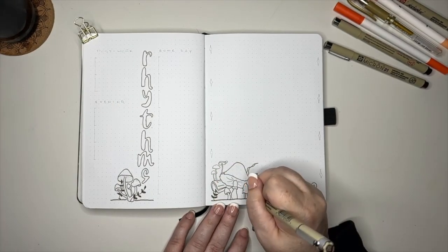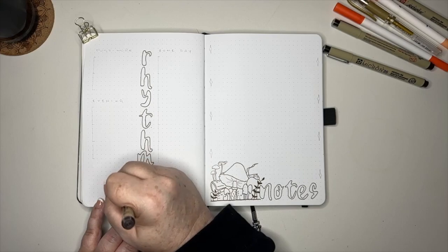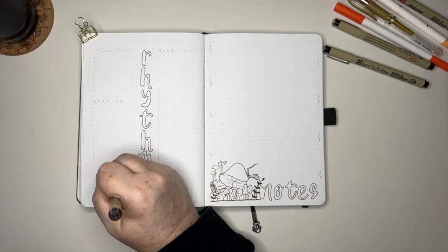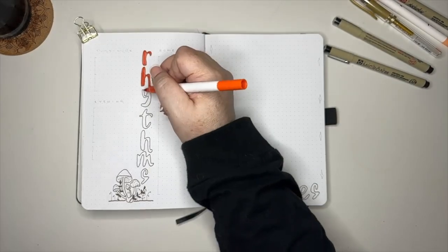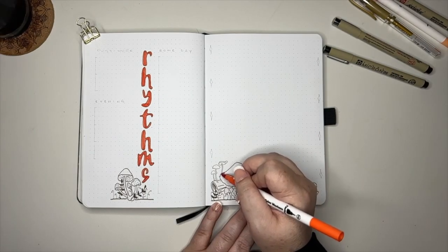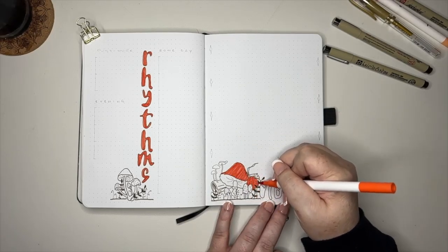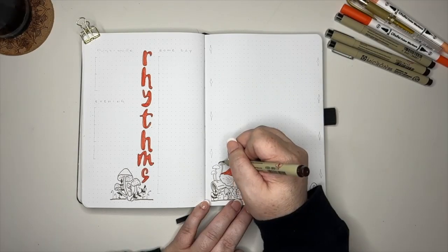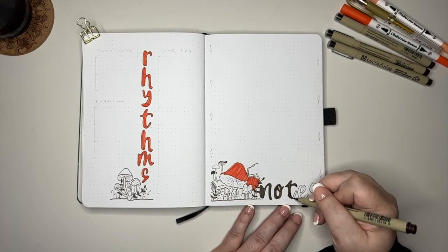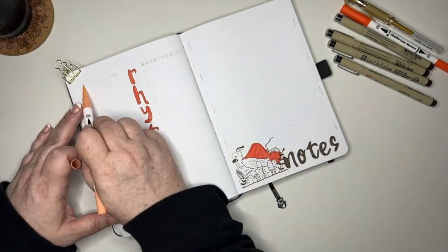On the right side of this page we're going to do a notes page — a brain dump area where he can just write down whatever he needs to during the month. I've gone through the same steps as on the previous pages, making sure everything was outlined first before coming in with color. I always start with the orange because it's the most bold color, then go in with the brown as our accent for contrast, then the lighter orange, and then finish off with the gold to keep it as minimal as possible.